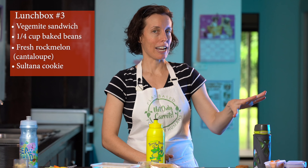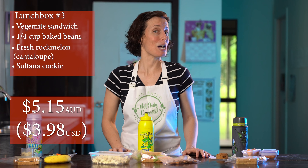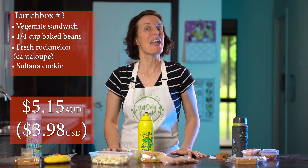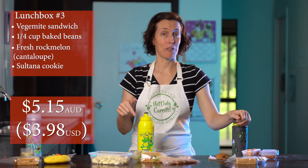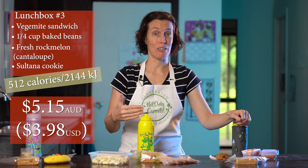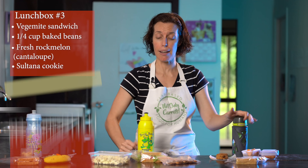What would you pay for this lunchbox at the tuck shop? It's going to cost $5.15 from the school tuck shop — or canteen if you're in America. The calories also hit 512 calories, 2,144 kilojoules — so lunchboxes two and three hit the same calorie count.